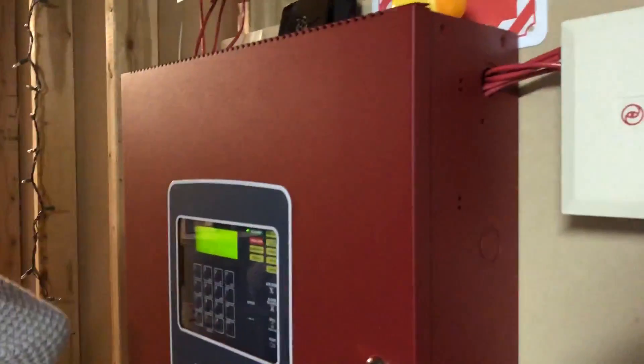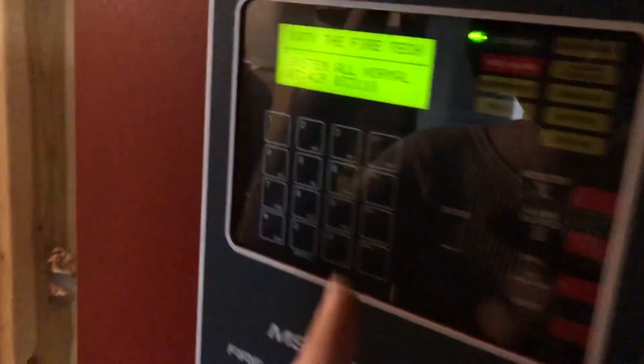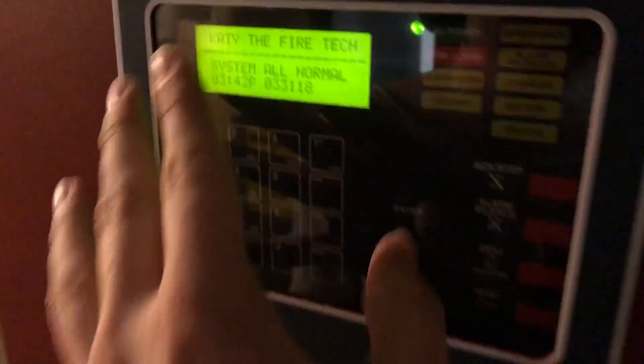So Katie is helping me do a bit of an April Fool's thing for the fire system here. For that channel, it says Katie the Fire Tech — normally it says Zachary Fleck or something. She's got the fancy headphones on, she's got a list of everything.